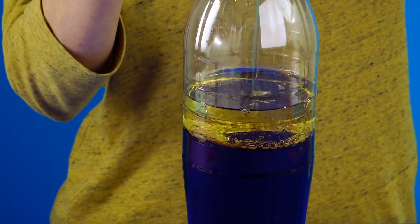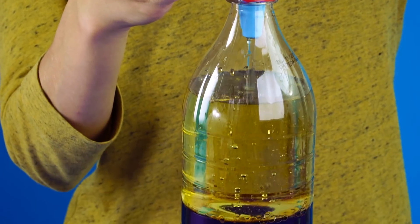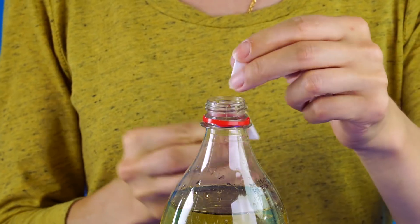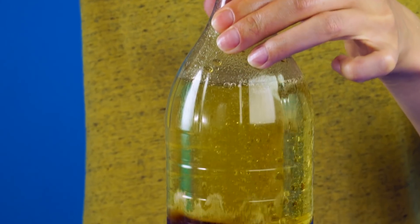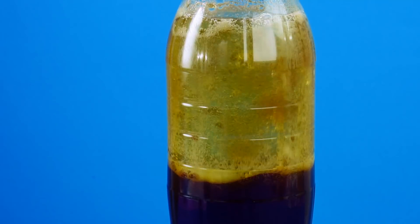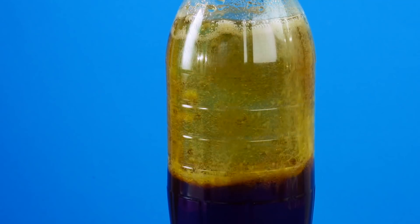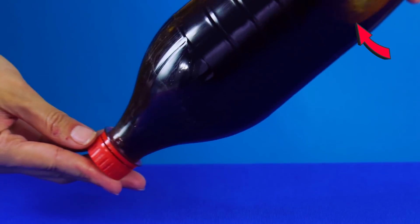First, drink or pour out a little less than half of your Coca-Cola. Next, use a funnel to fill in the rest of the bottle with some vegetable oil. When it's almost all the way to the top, add your aspirin tablets and tightly screw on the lid of the bottle. The tablets will make the liquid inside dance around like a lava lamp. When the reaction's over, you can tilt and turn the bottle for the same trippy effect.